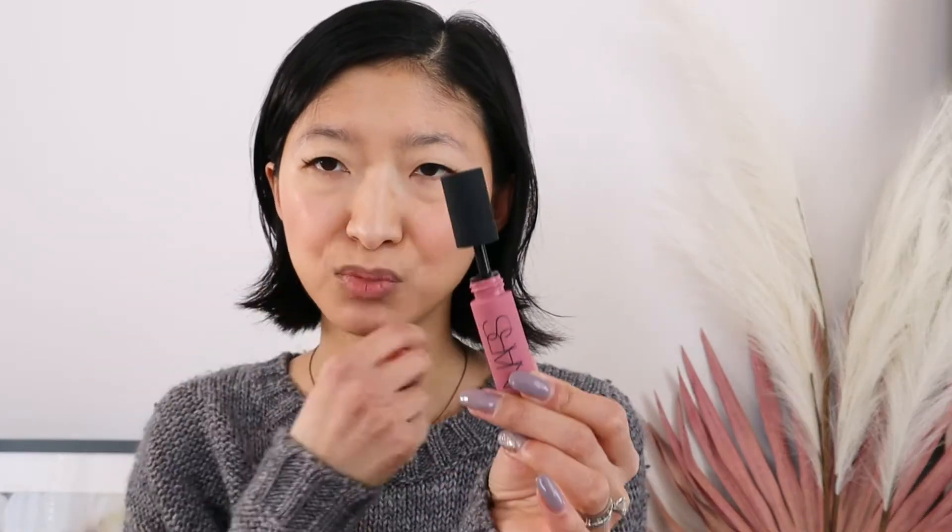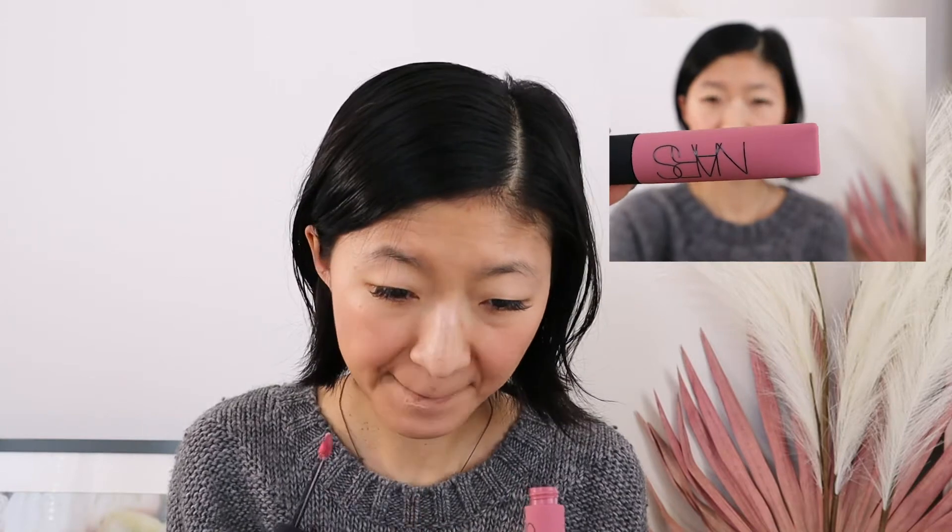Next I'm going to try the Air Matte Lip Color in the shade Chaser. I thought it would be a tube applicator kind of thing but it actually has a brush, so that's fun. I just like to clean up the edges a little because I'm not really a precise lip product applier, but I think this is exactly the kind of color that I would like. Now that I've tried out these new products, I'm going to pick out a couple of finishing things and I'll be right back.